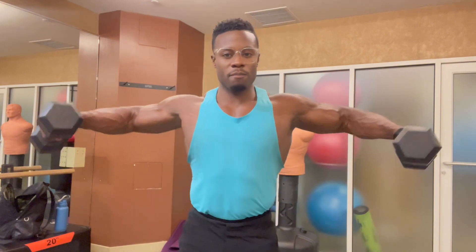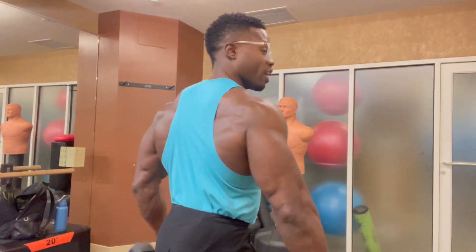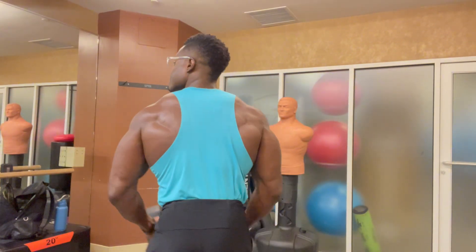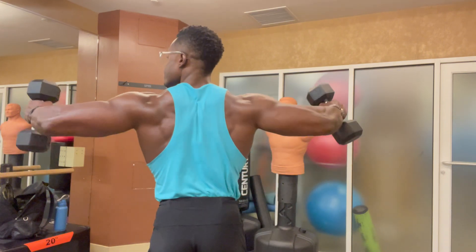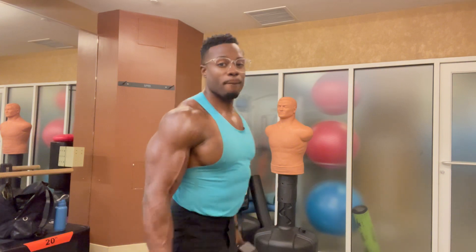Typically when you have dumbbells, you want to do 15 to 20 minutes non-stop for a home workout and you'll get all the results you want. You can even do cardio with these.